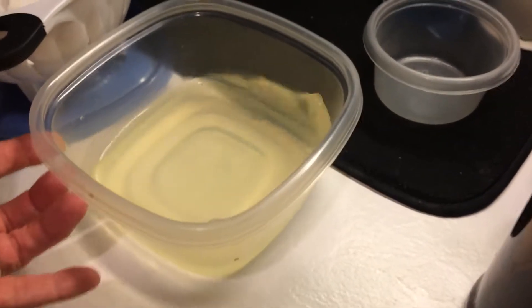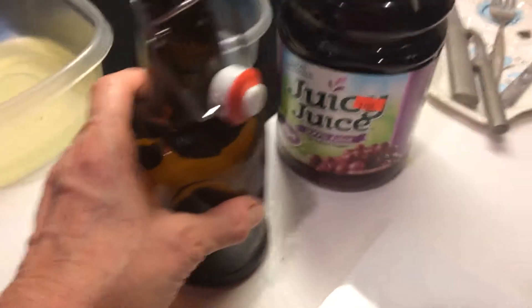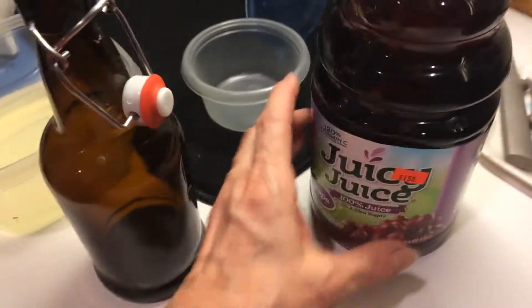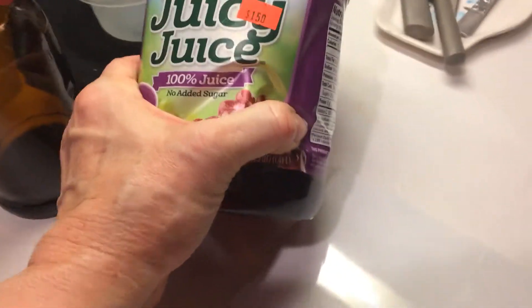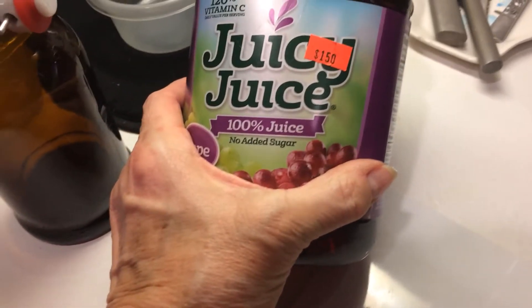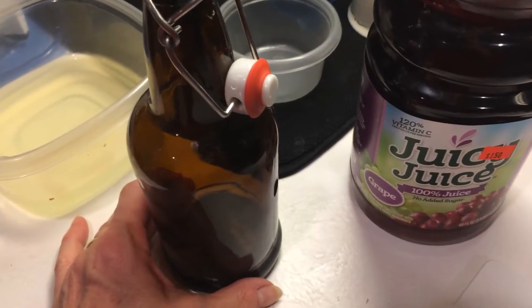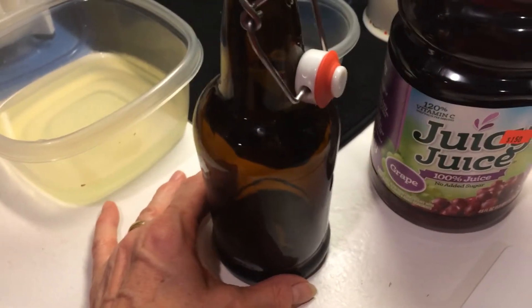This is the whey. I'm going to pour the whey into my sealed bottle, then add about an inch or so of 100% juice — make sure it's not a juice cocktail. Then I sit it on my counter for about three to five days. It all depends on the temperature in your house.